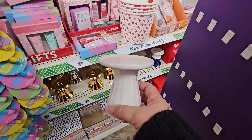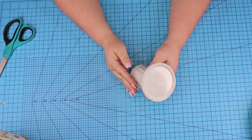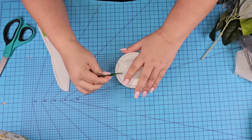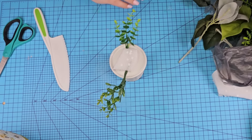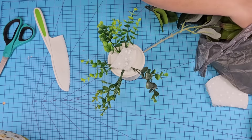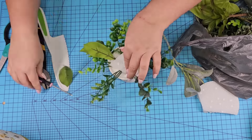I found this candle stand or candle holder at Dollar Tree. I'm going to take some foam also from Dollar Tree, cut off a piece, and hot glue it right on top of the candle holder. Then we're going to start adding greenery all around the edge — I have a bag filled with different greenery picks that fell off from larger picks or leftover from other projects. I also added some larger leaves because the egg is a little bit on the larger side and I really wanted to fill in those empty spaces.